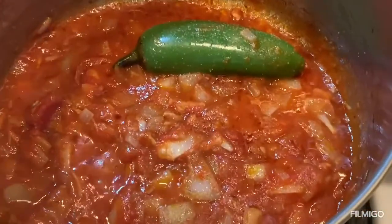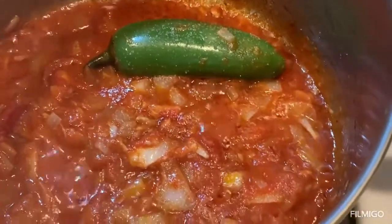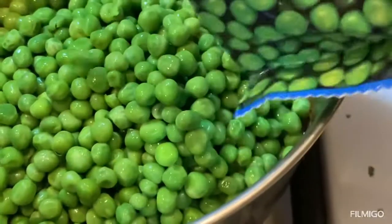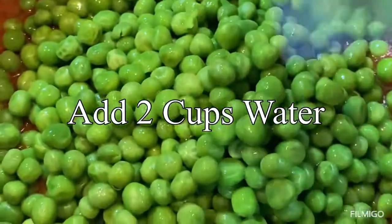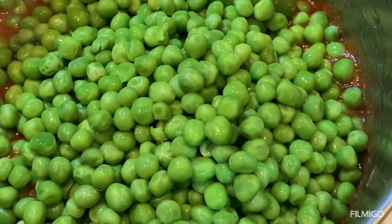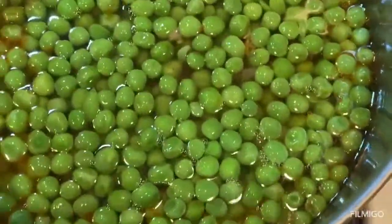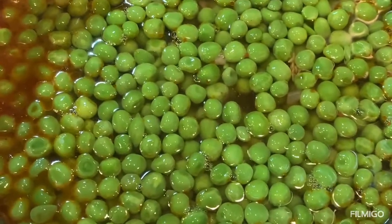Now that the tomato paste has simmered for about a minute I will add the bag of sweet peas — I will use the whole bag. I love sweet peas. The bag is 12 ounces. Then I will add two cups of water and two teaspoons of salt, and you can do it to your liking.